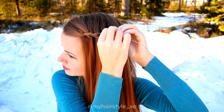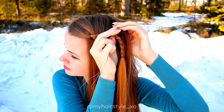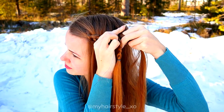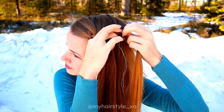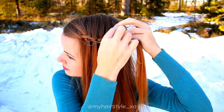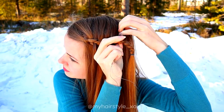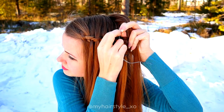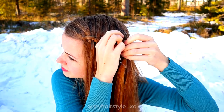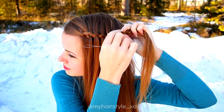Repeat the same pattern. Take the next stitch, push the wire through, take a new strand of hair and pull the hair strand through the braid.